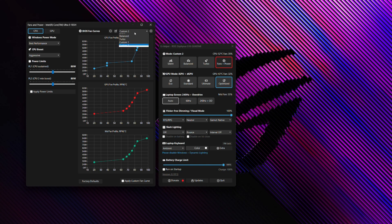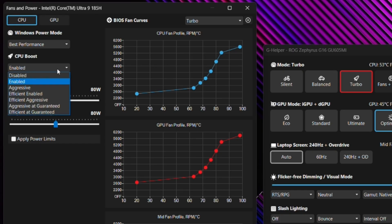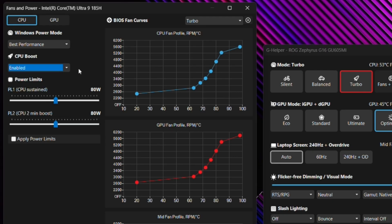Let's go back to the CPU tab in Turbo mode. Under CPU Boost, there are lots of different options such as Aggressive, Efficient, and Efficient Aggressive. You can play with all of these to see how the CPU performance looks, or you can manually adjust PL1 and PL2 — PL1 being the sustained power limit and PL2 being the short-burst high-power limit. You can toggle these all the way down to five watts each.